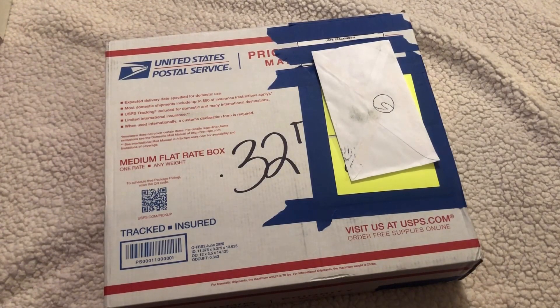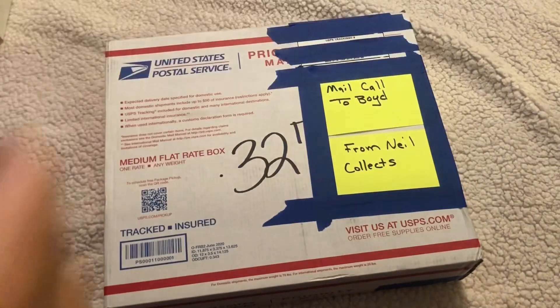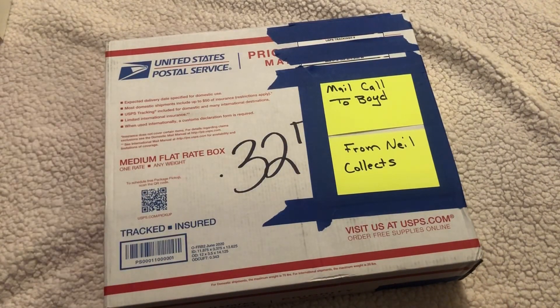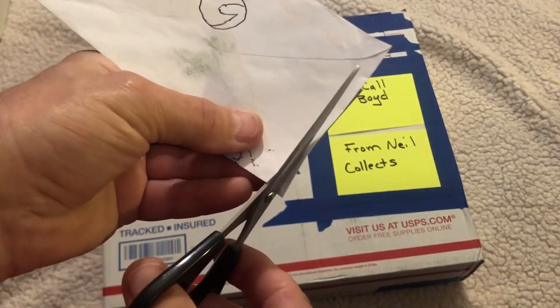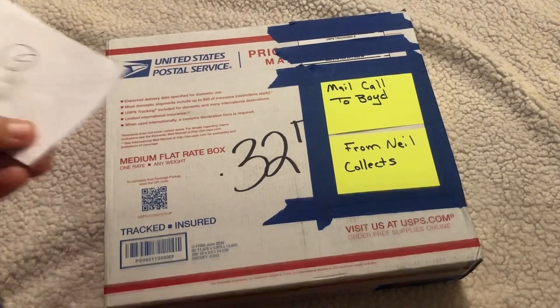Hey everybody, it's mail call! Hey Surfer sent me something, we got to check this out. Thank you, you did not have to send me anything, but I know you've got a generous heart buddy.